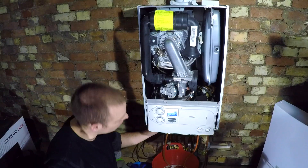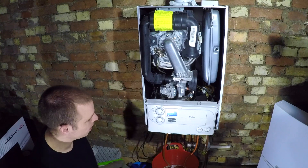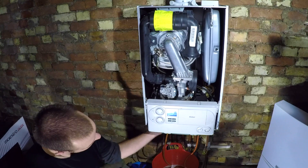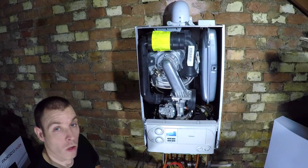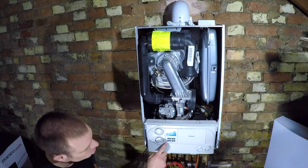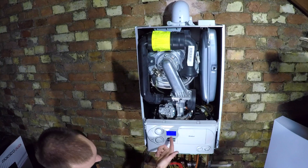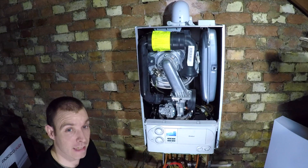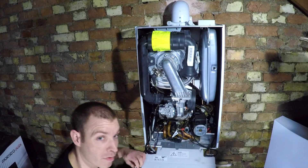Topping up the boiler - boiler's back together, got some pressure in it, purging itself of air. I'll get it to about 1.5 bar. Hot tap running downstairs, boiler's still doing HP - heating purge. If I press I it should move over - and there you hear it, suddenly SP, sanitary purge. Now the boiler is purging the plate heat exchanger and all the bits I've just had apart.